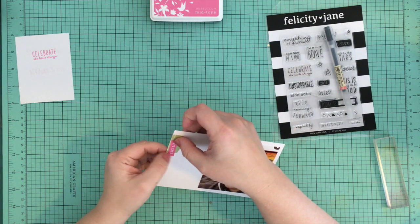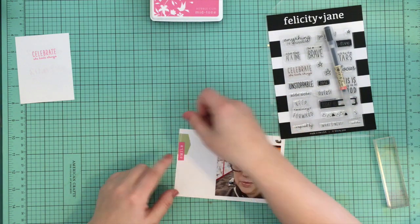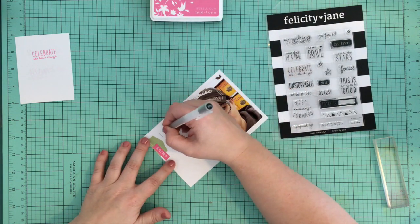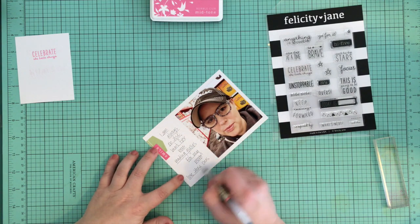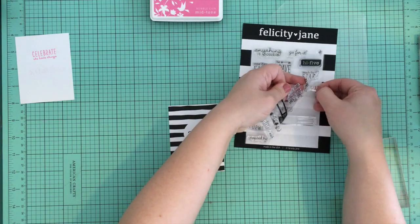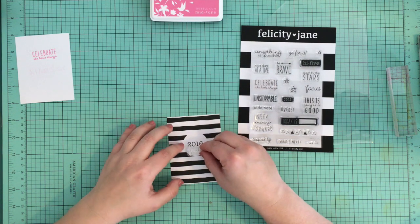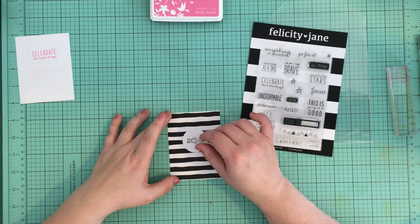This second photo I debated whether I wanted to include because it's a really goofy photo of me. I didn't take it with the intent of putting it in Project Life — it was just a text I was going to send my mom. I am constantly on the hunt for fun reading glasses for her, and I found these floral ones at Staples, put them on, snapped a selfie, and sent it to her. I thought it was a funny way to document that fun thing I have with my mom, so I decided to put it in — even though whenever I look at this spread my eye immediately goes to it.